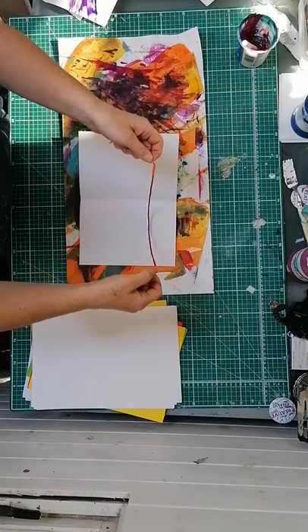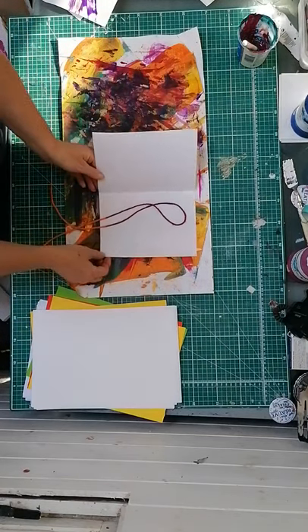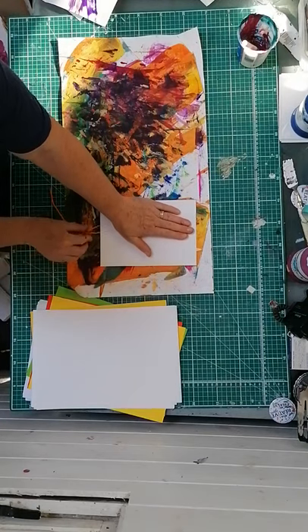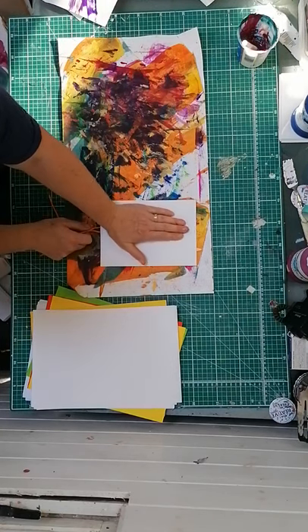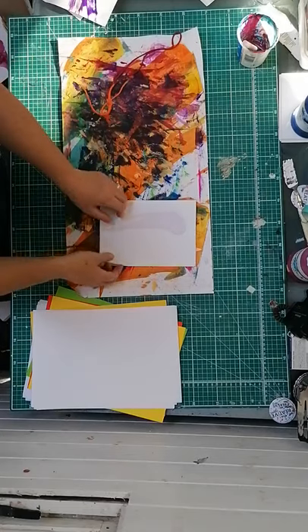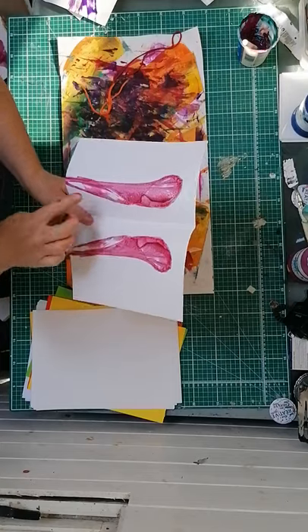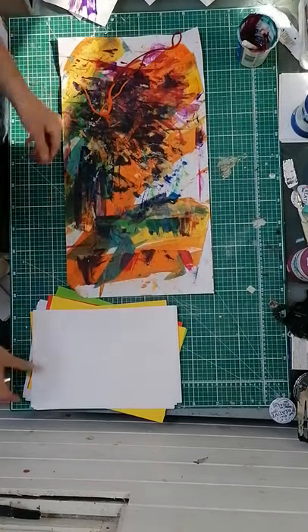Then it's a case of dropping the string and folding the paper over it. What you need to do is fold it and then put some pressure on the yarn or string, and as you pull, move your hands so your pressure continues down. I think there's still a little bit too much paint on there at the moment, so let's hope the next print is better.